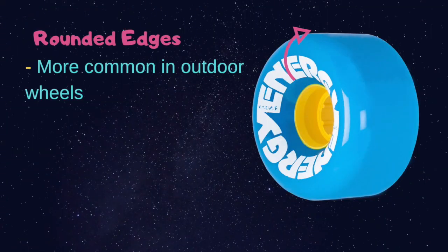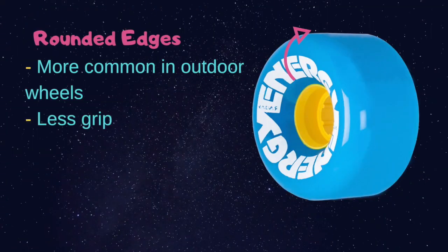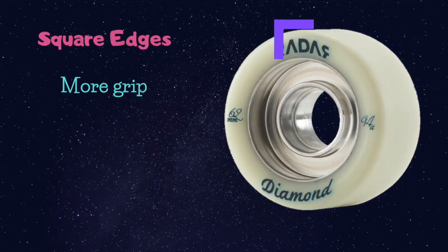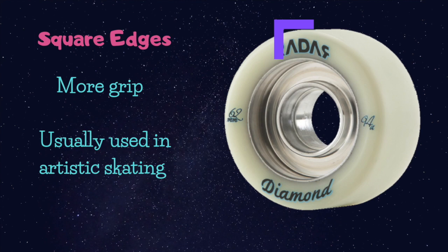The diameter measures the height of the wheel in millimeters. Wider wheels are also a factor to consider — if the wheel is wider, it is probably more stable, but it will probably be heavier. Another thing to consider is the lip or edge of the wheel. Rounded edges are more common in outdoor wheels — they have less grip, more slide, and they help with small obstacles. Square edges have more grip and are usually used in artistic skating.